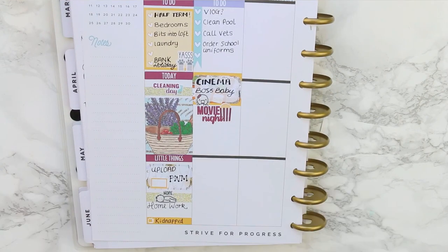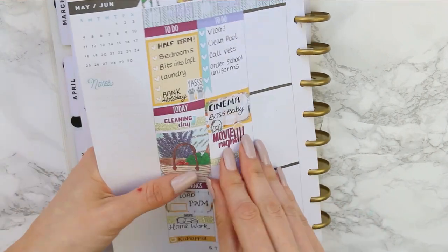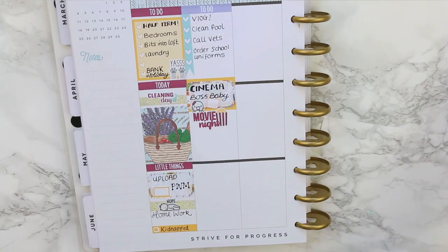She did have a movie night sticker and, although we're not going at night time, I decided to use it because I wasn't going to use it anywhere else in this spread, so I just used it up there.